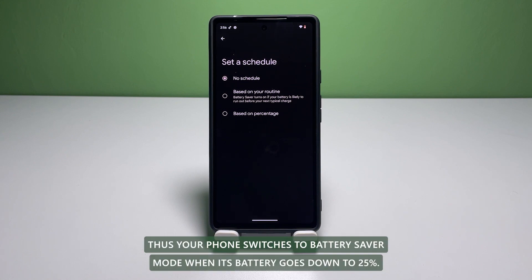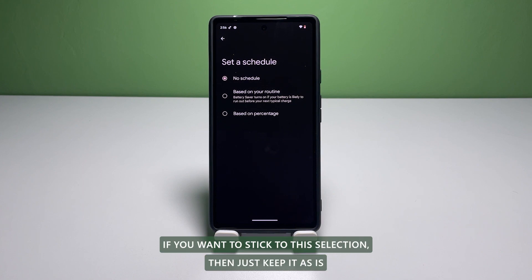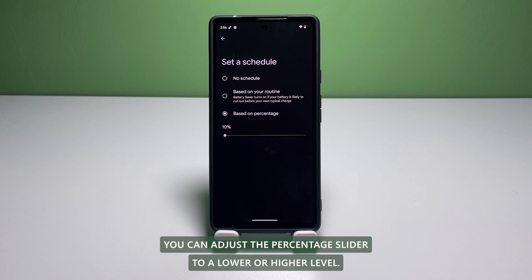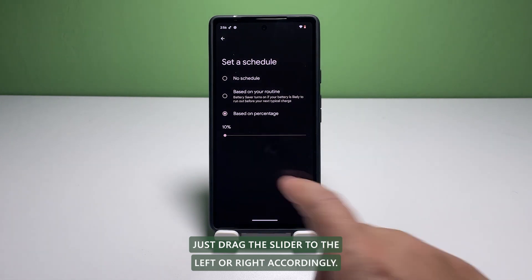Your phone switches to Battery Saver mode when its battery goes down to 25%. If you want to stick to this selection, then just keep it as is. You can adjust the percentage slider to a lower or higher level — just drag the slider to the left or right accordingly.